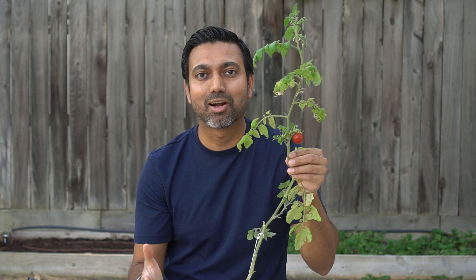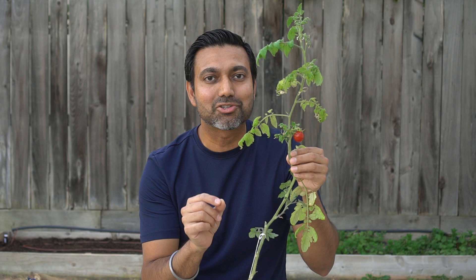Last fall I got a cutting of a tomato plant and then I rooted that cutting in water, planted it in a pot and grew a plant out of it. Then I took a lot of cuttings from the suckers of that plant and actually grew a lot more tomato plants.